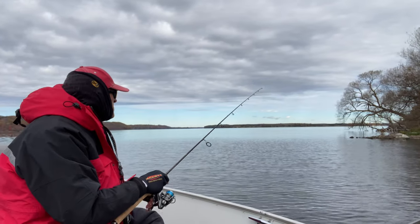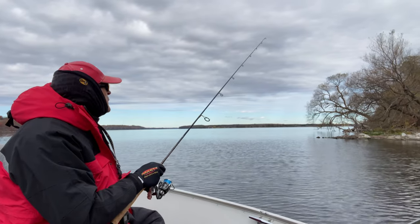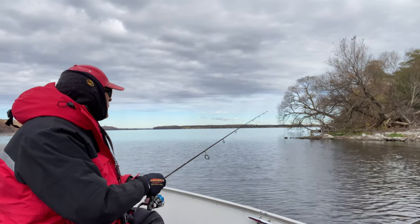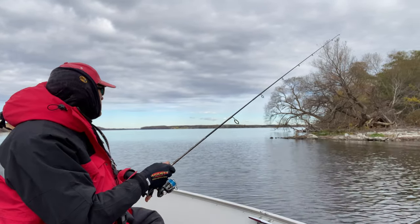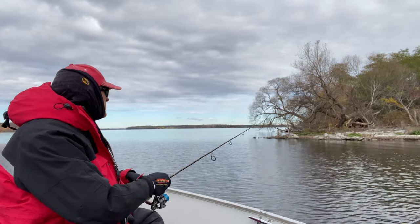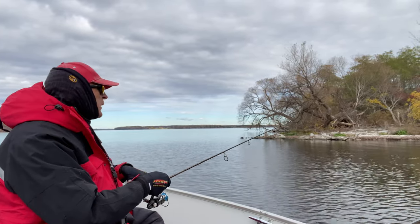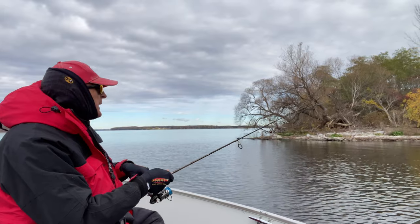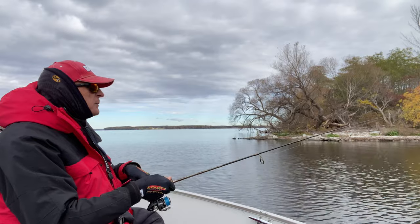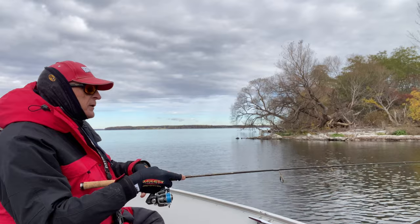I'll make a short cast out about 15 feet and I'm just going to shake my rod tip and slowly reel it back so that my Little Fry is actually moving the whole time. I often do that to find out where the perch are. Once I get them in close I'll just drop it straight down. I find that when it's on the move, a lot of times some of the bigger perch will grab it and then hold on, and you get a good hook set.